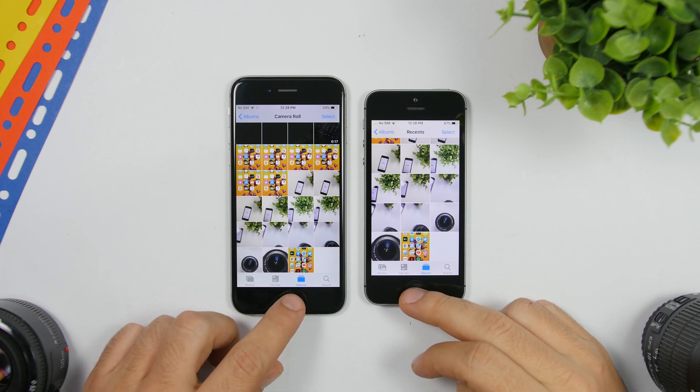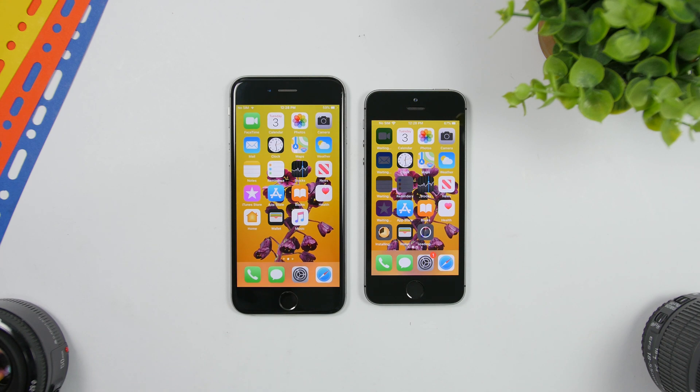That's basically it for this video. This is how easily you can transfer all of your data from your old iPhone to your new one without using an iCloud backup, iTunes, or a computer — just your old iPhone and your new one. Thank you for watching. I hope this video helped. Don't forget to leave a like if it did, and subscribe for more videos. I'll see you on the next one.